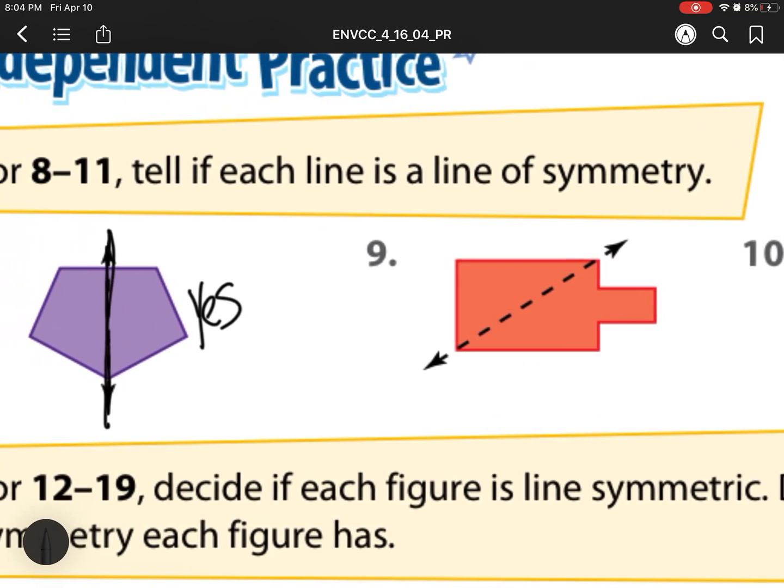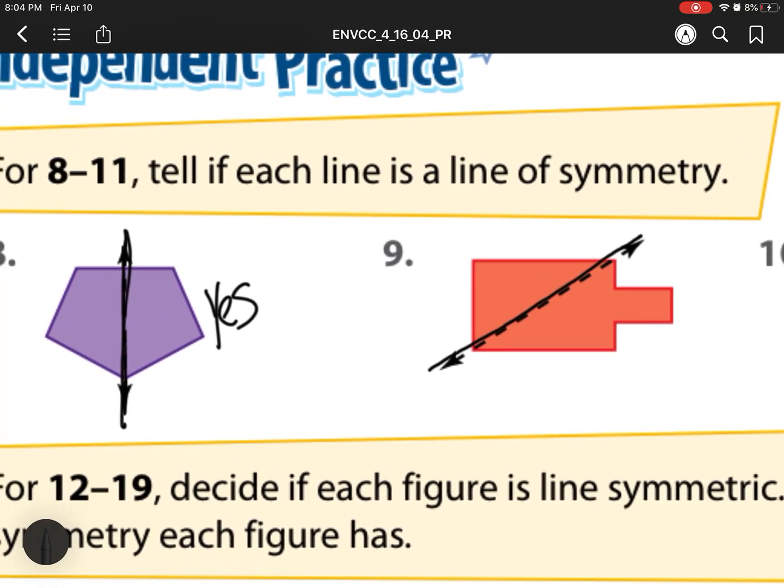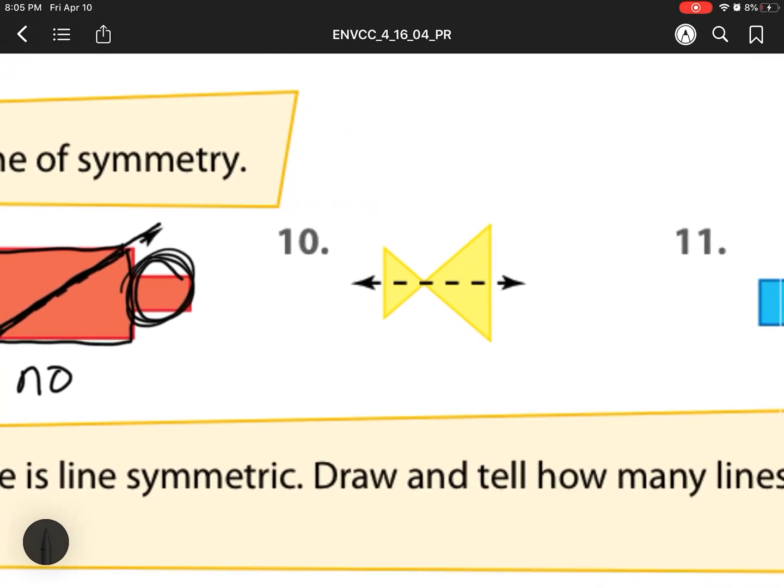For number 9, let's check. If I fold this right here along this line, is that a line of symmetry? The answer is no, because this side is not the same as this side. It's almost the same, but has this little extra spot right here. So this one's a no, because it won't be the exact same when we fold them.